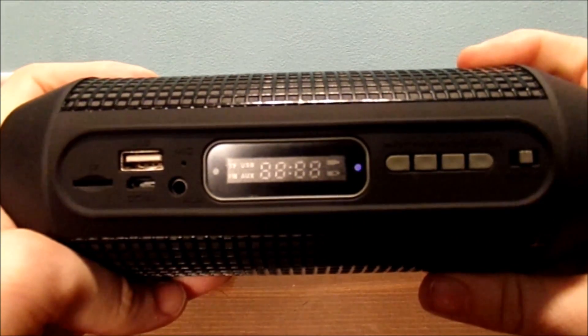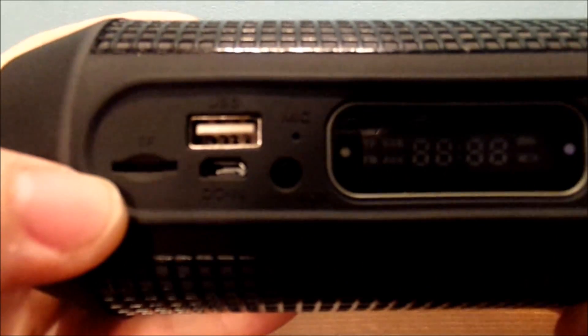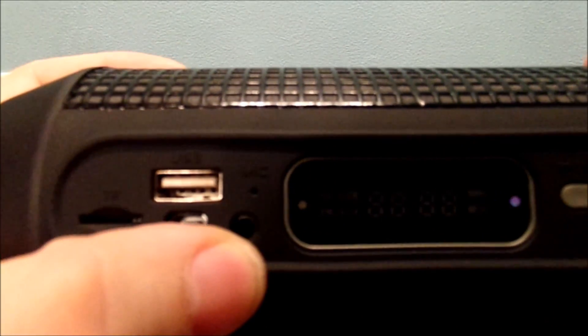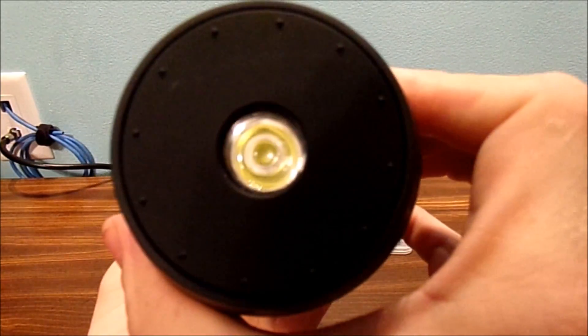Let's turn it on this side where you can see the different ports — your four different inputs. MicroUSB for charging, SD card, USB, auxiliary jack, microphone, and also a display. And also different functions with different buttons.